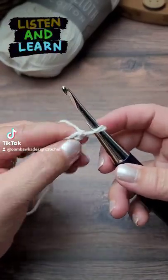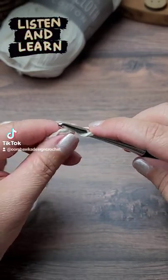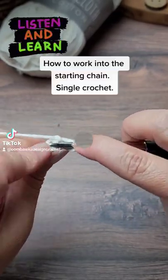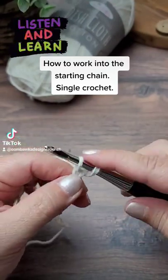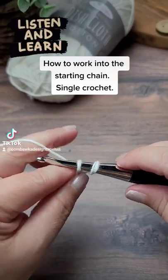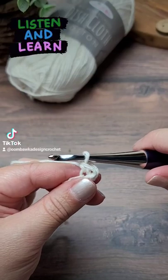Okay, so you have your starting chain. You're going to skip your first stitch and work into the second stitch. I work into the back bar, so insert your hook under the back bar of the stitch, yarn over, pull up one loop, yarn over, and pull through the two loops on your hook.